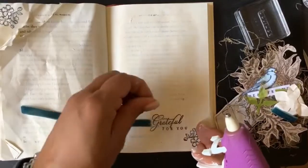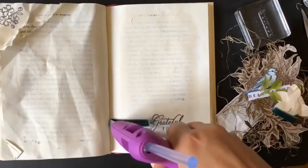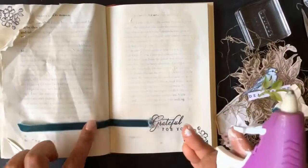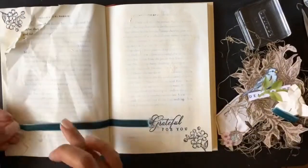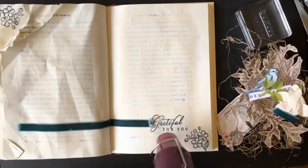Starting over, I realized I liked the flower on the page I had previously stamped up in the corner, so I decided to just tear the page so that flower would show through.